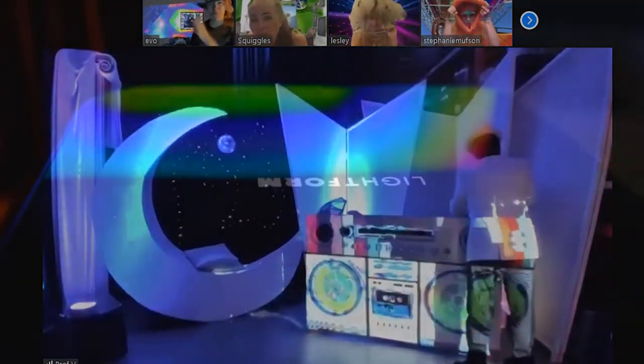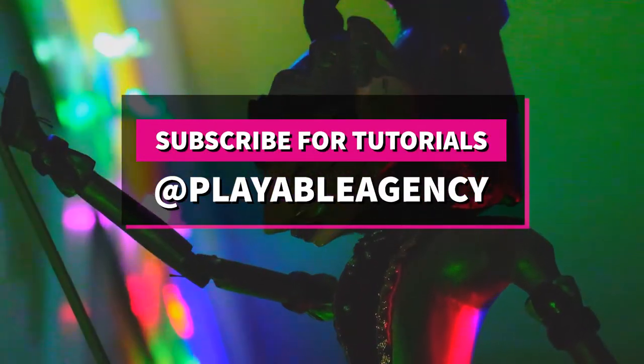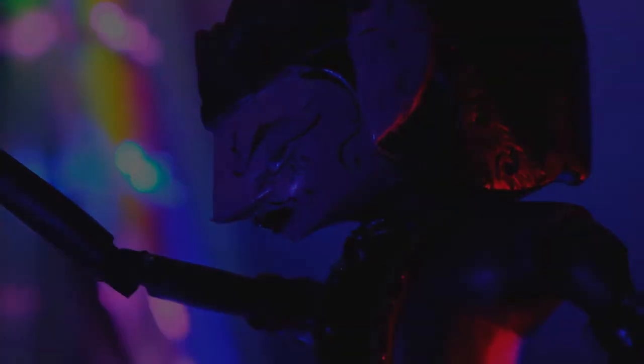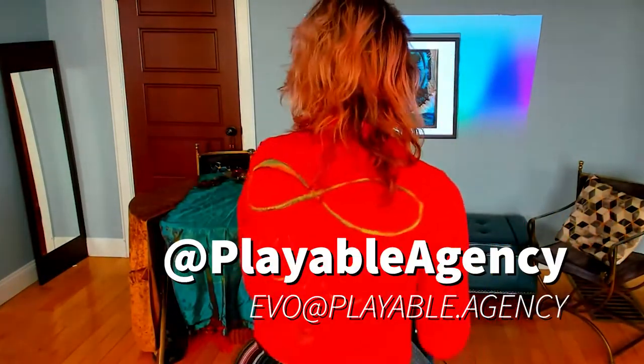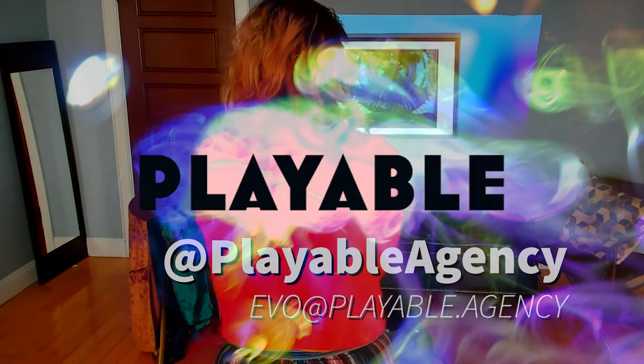Subscribe to Playable Agency for more tutorials like this one. We want to hear your thoughts, so go ahead and reach out to me anytime. If you need to remember my name, it's right there on my back. Hit us up at Playable Agency.